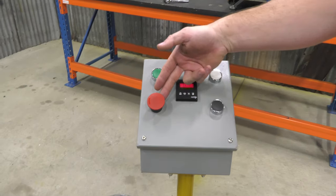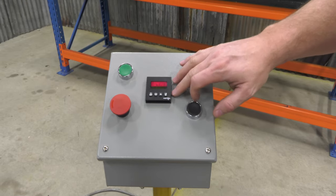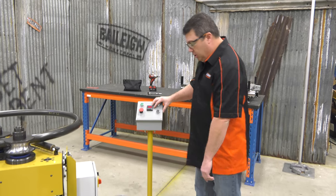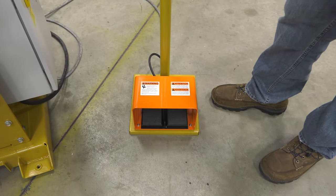This is your pump start, of course your ever-present e-stop, and you've got a digital readout here which also can control the roll stop. Down below we've got foot pedals for both left and right movement to move your material through the machine.